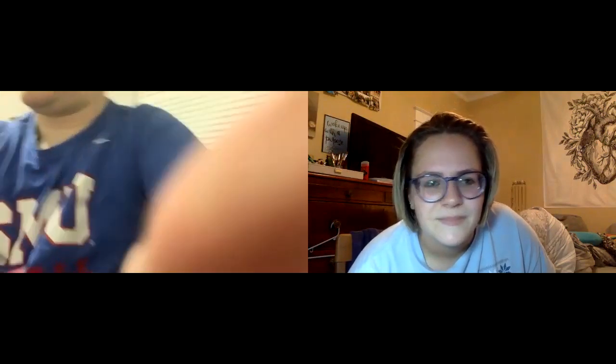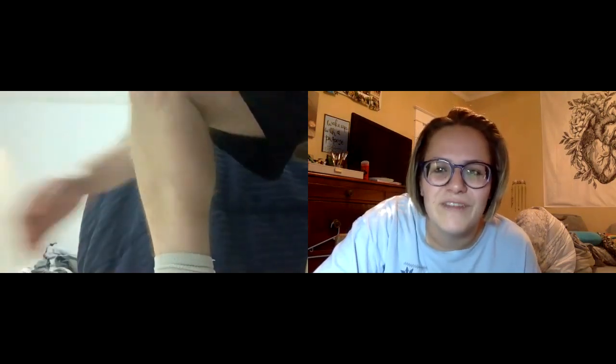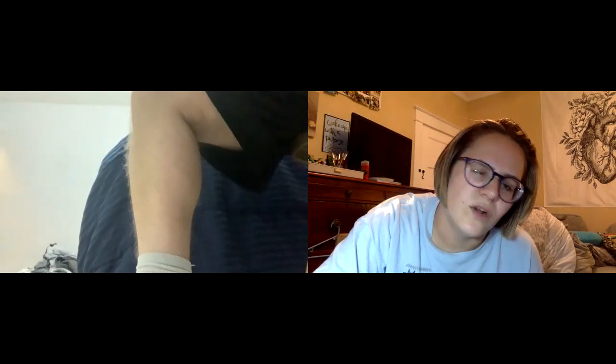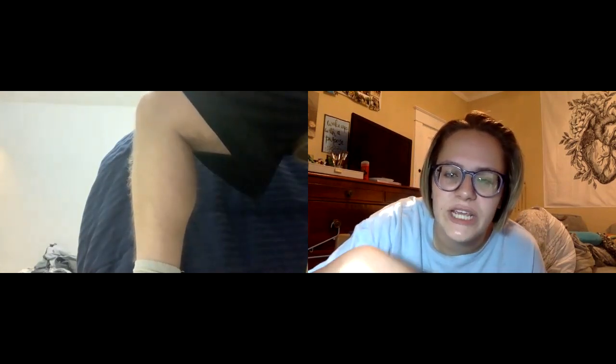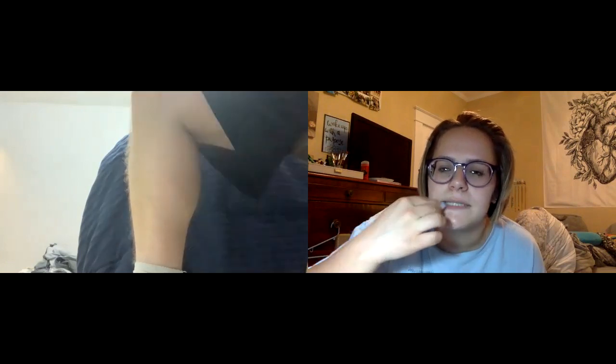If you don't mind tilting your camera down for me, I just want to look at the affected area and see what's going on. I'm going to have to put it on the floor. That's okay, whatever makes it work. Do you see any noticeable swelling from the right to the left shin, or does it look pretty normal? It looks pretty normal.